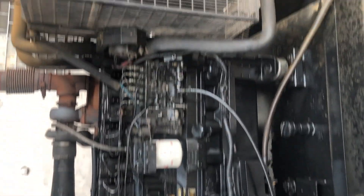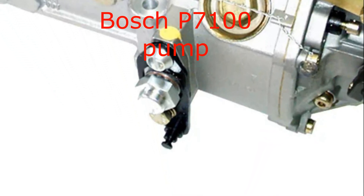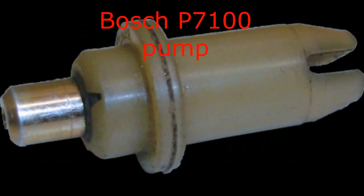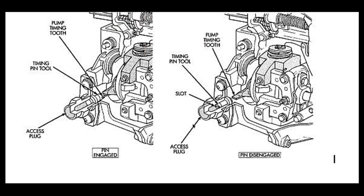That is the second type of fuel pump — the P7100. On the bottom of this pump you can see the access plug. When you remove the access plug, there will be a timing pin tool inside. Take out the timing pin tool and put it back in the reverse direction. The cut on the timing pin tool will engage with the pump timing hole. When the pin is engaged, the timing pin tool will be locked.